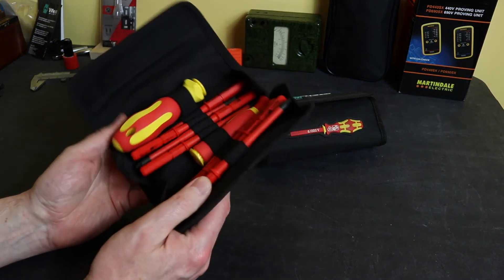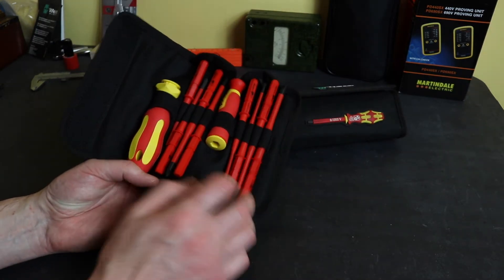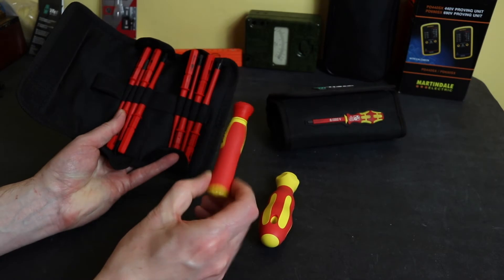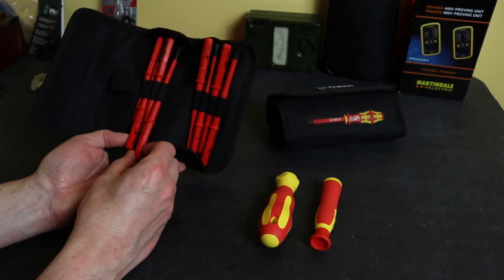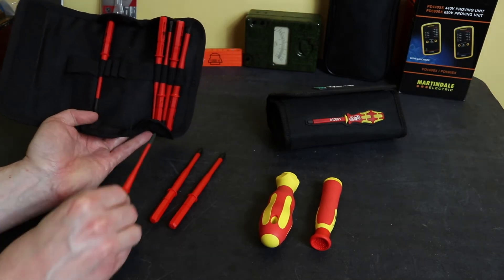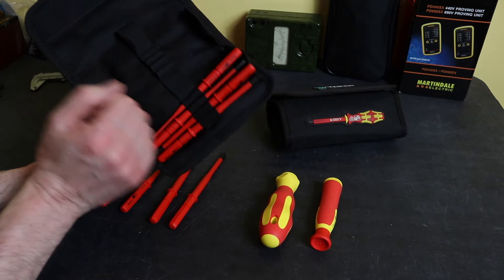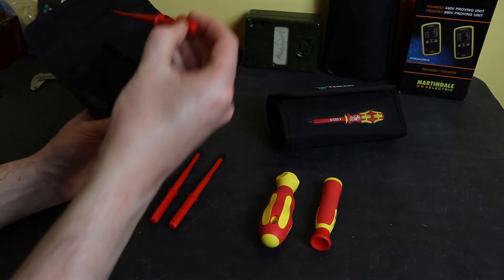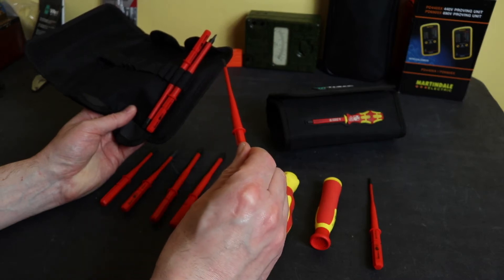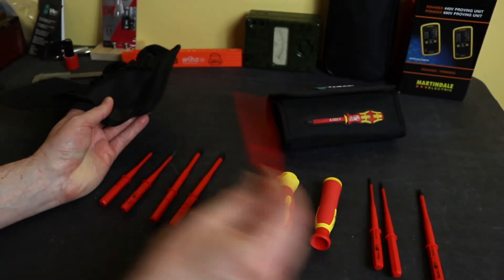Opening it up, it comes in a little wallet, typical of a lot of interchangeable screwdriver sets these days. This particular one is 10-piece. We've got a large handle and a smaller handle. Bit-wise, we have a number two Philips, a number two Pozi, a number one Pozi, a number one Philips. And then in the other part of the wallet we've got slotted blades: 3.5mm, 4mm, 5.5mm, and a 6.5mm.